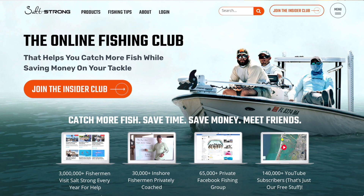That's it for now. Leave a question down below if you have any. If you're new to Salt Strong, just know that we're the online fishing club that'll help you catch more fish than ever before while saving money on all the tackle you need. To learn more, go to saltstrong.com. Hope to see you again soon.